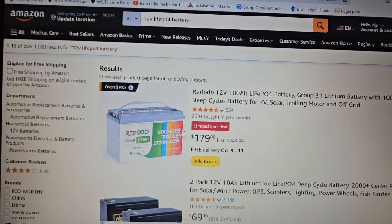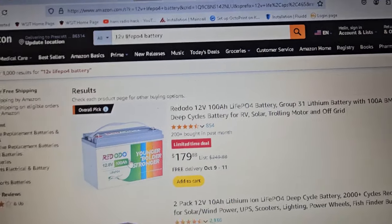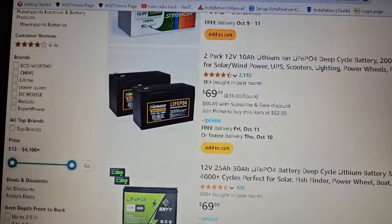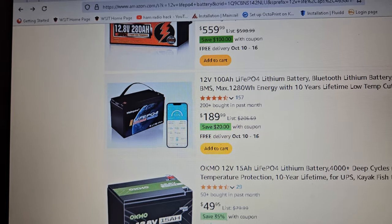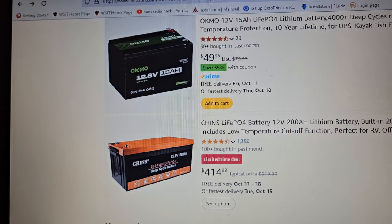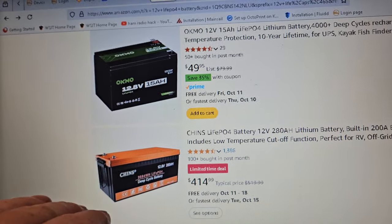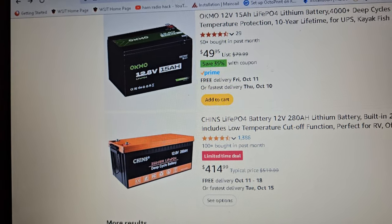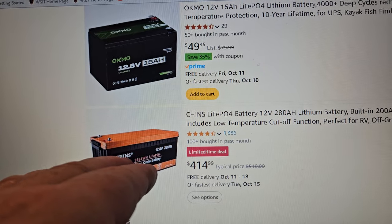Really, that's probably about it as far as deals. I would probably suggest this one here — and the other one would probably be the Chins battery. Cheaper batteries use pouch cells; larger batteries use prismatic cells. So this is a really, really good price on this — 280 amp hours.